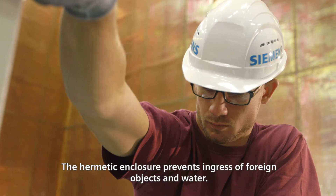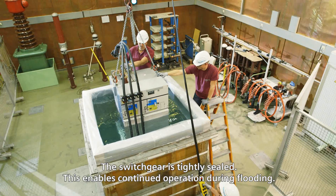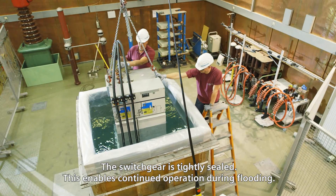Through the hermetical capsule, the ingress of foreign bodies and water is prevented. The devices are closed, thus allowing further operation during high water.